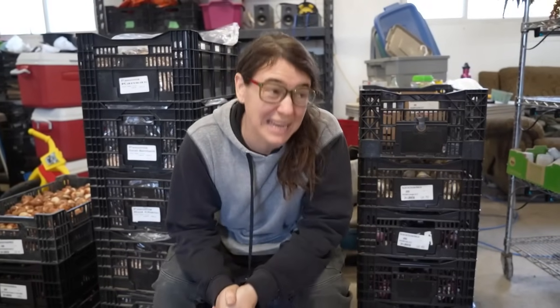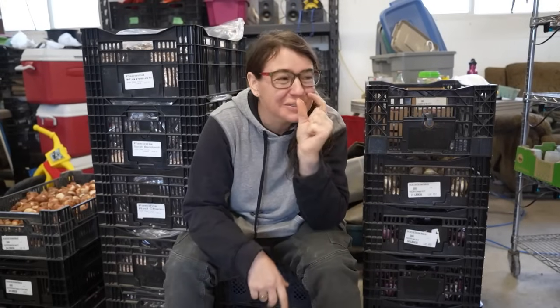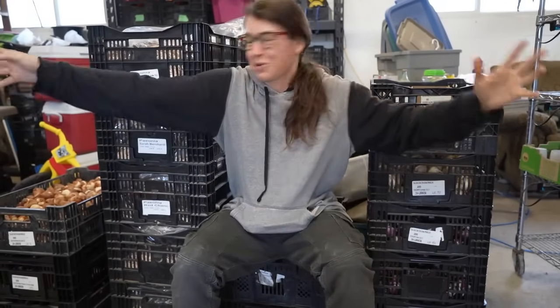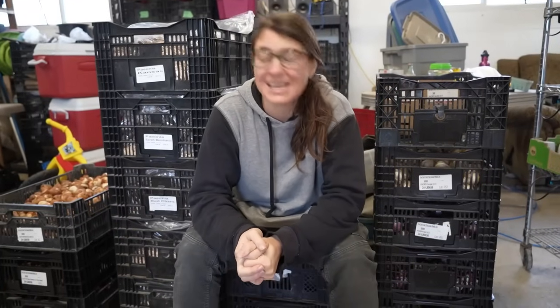One of the most exciting times of the year for me on the farm is when the big bulk order comes in. One of my favorite parts of farming is that when you order stuff for the farm you don't order just a little bit — you order pallets full. I'm really excited to share the full order, which is everything that gets planted now to bloom for spring. In here there are tulips, hyacinths, and peonies — a lot of really exciting purchases.